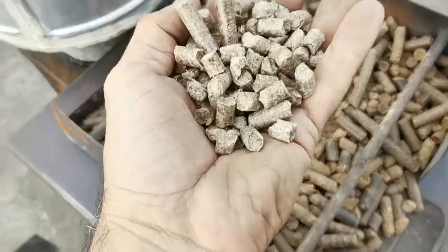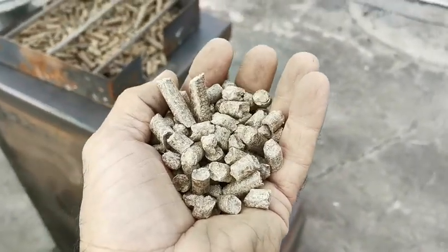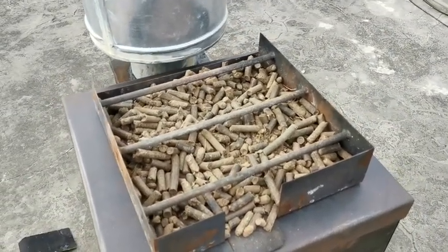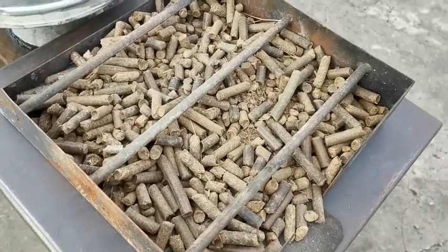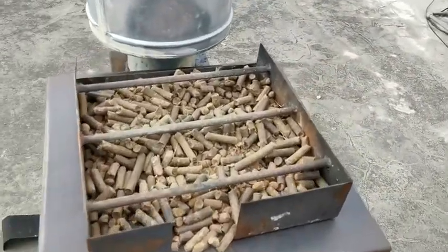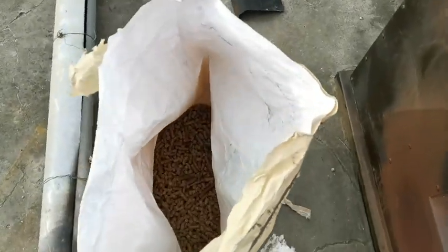So comparing the 8mm sawdust pellets versus the 10mm pine needle pellets: we're finding the sawdust pellets burn much better — we can get quite good combustion with those, but much less so with the pine needle pellets. Moisture content could be a factor, and pellet size could also be a factor, but neither alone may fully explain the difference we're seeing in combustion. At this stage, we're not quite happy enough with the pine needle pellets to say they're working properly — certainly not in the same way that the sawdust pellets are working.